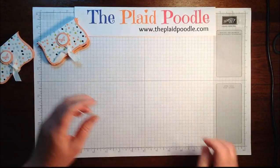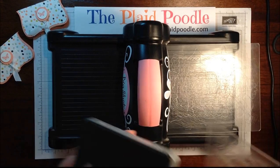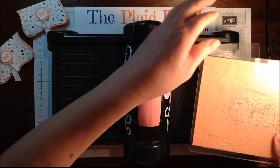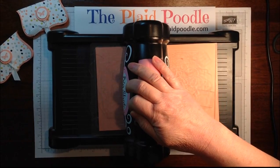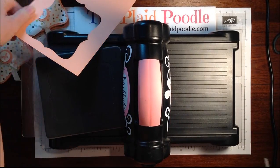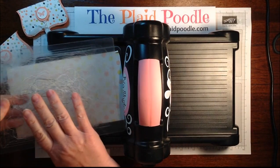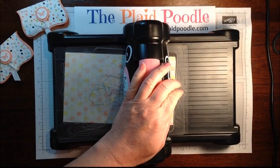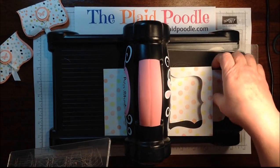To make these we use the top note big die, and I'm using a piece of crisp cantaloupe cardstock. Sandwich that in there and run it through. I'm also using for the top layer a piece of the Watercolor Wonder designer series paper from the Occasions catalog, which is still available through June 2nd.